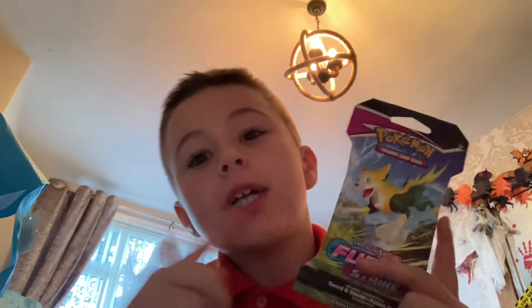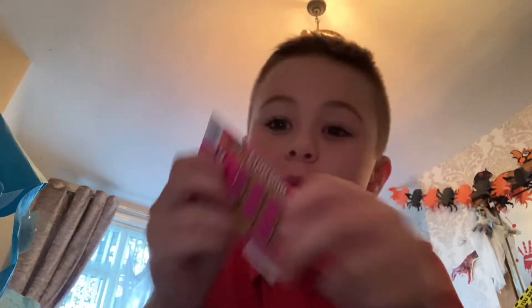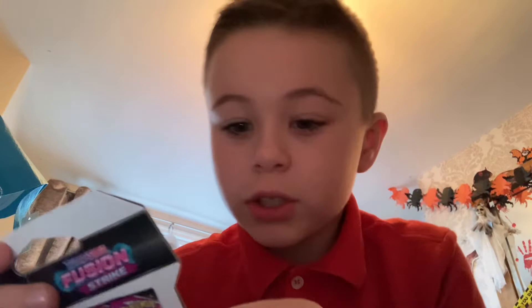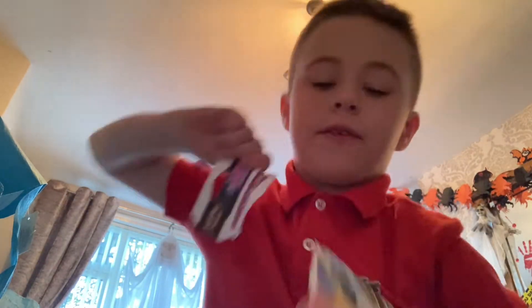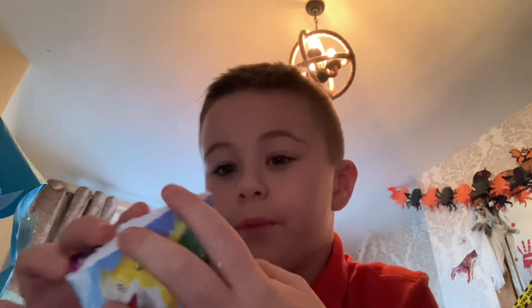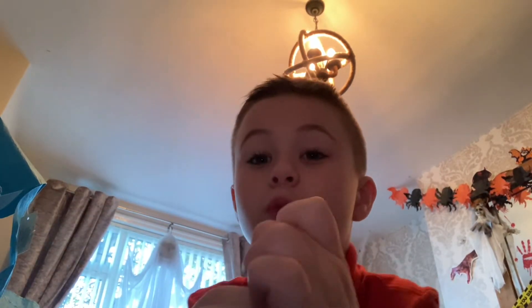I'm back with another video and today we bought this six pound Fusion Strike pack. At the end of the video we will be scratching this to see if I win a hundred thousand pounds. This is my first ever pack of the Fusion Strike, so go and check out my last video as well.